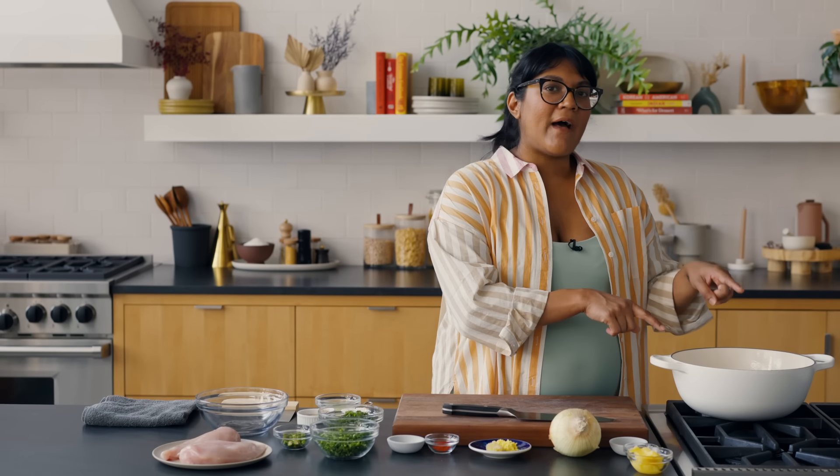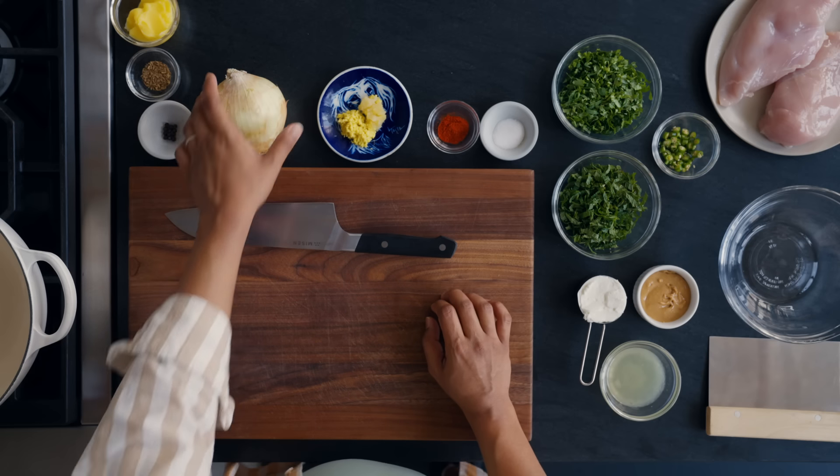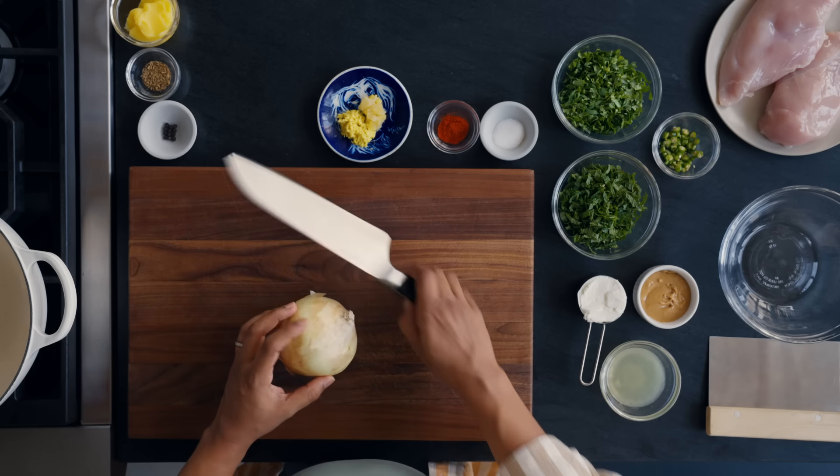Not every recipe requires setting up your mise en place — there are recipes where onions are caramelizing for 30 minutes and you can prep during that time. But for quick cooking: stir fries, fried rice, frittatas, eggs — things that cook really fast — it's very helpful to have everything ready so you can focus on the action and not worry about forgetting anything.